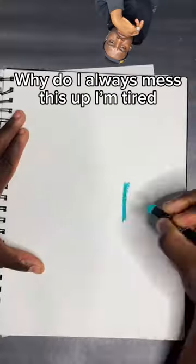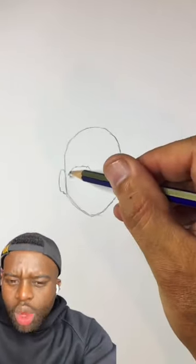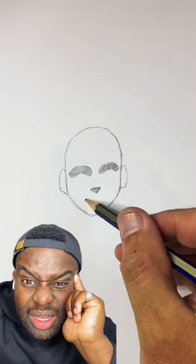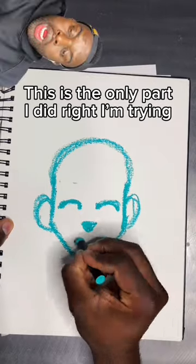Start by drawing your basic egg shape — why do I always mess this up? Bladder little ears here. Then we're going to draw some big bushy eyebrows. Kinda has an alien head, ignore it. Then we'll draw a little triangle for the nose, a little dot on both sides. This is the only part I did right, I'm trying.